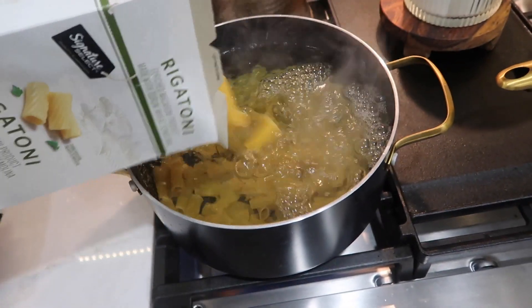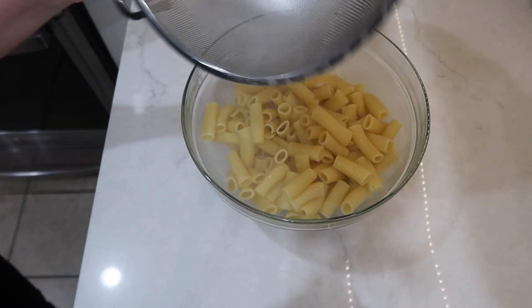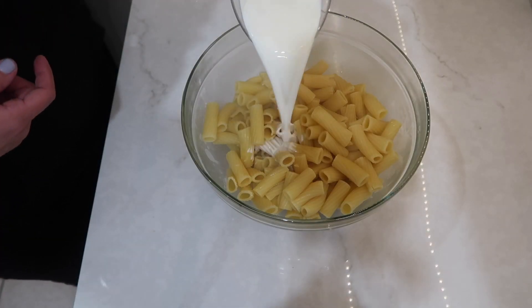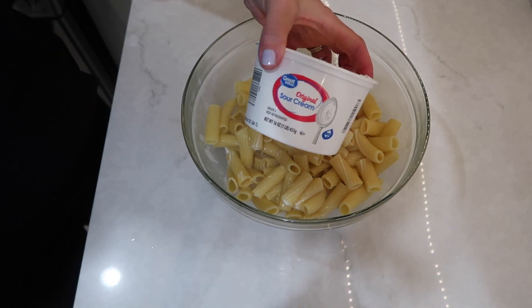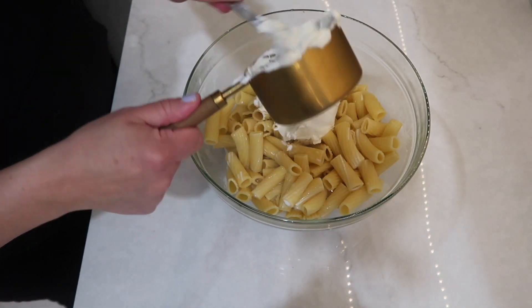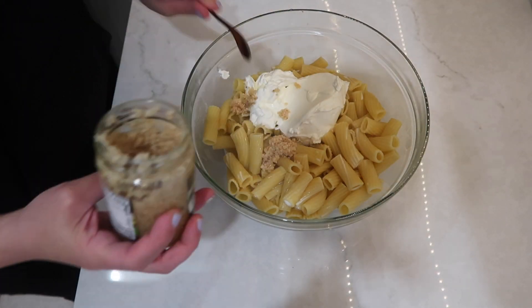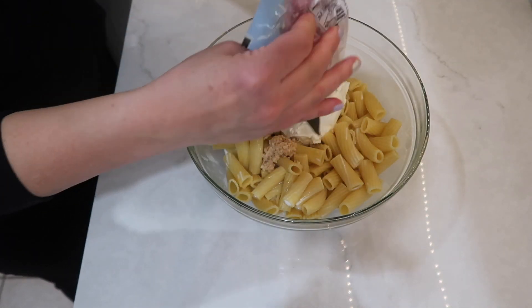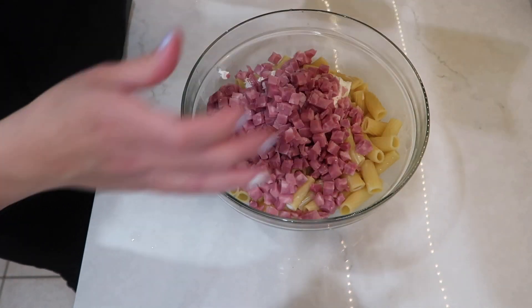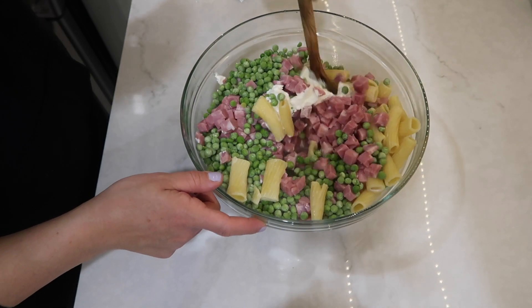Once the water was boiling for my pasta, I put my pasta in and cooked it per the directions on the box. Once done I drained it and put the pasta into a large mixing bowl. You can also put it right back into the pot to save on dishes, but for the sake of this video I used a glass mixing bowl so everything could be seen clearly.